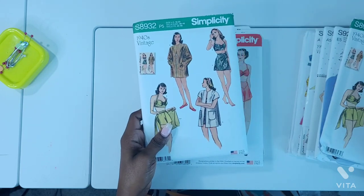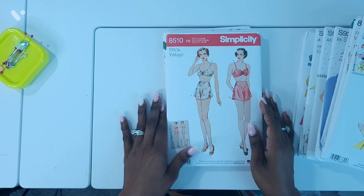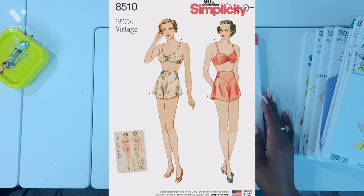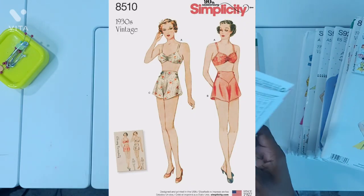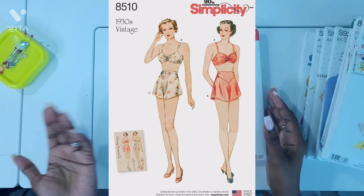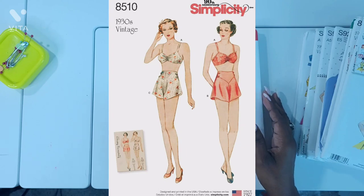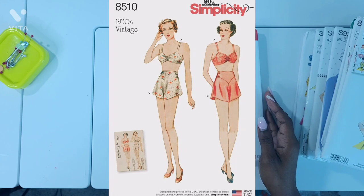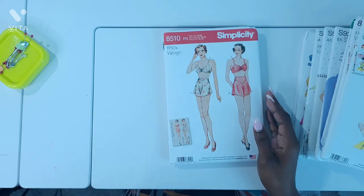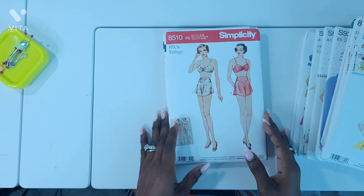This one was from the 1940s. Next is Simplicity 8510, a 1930s vintage pattern. It is a brassiere and panties pattern and I really like this. It looks like it would be really nice to sleep in if you use some lightweight fabric. Even if you want to make it into shorts you can do that with some thicker fabric. It would be different from what I have in my collection now, so I'm excited to make that.